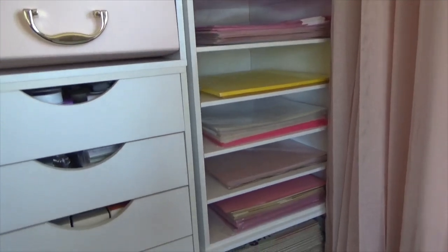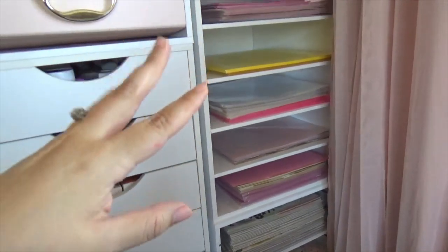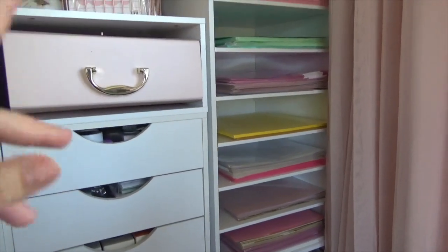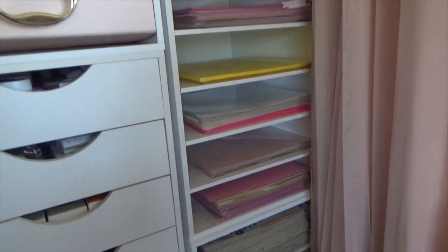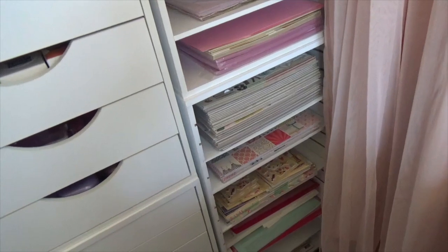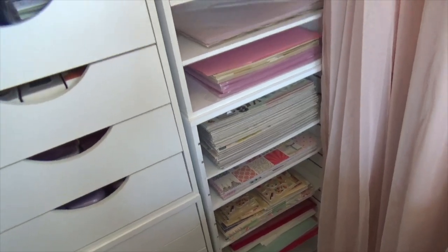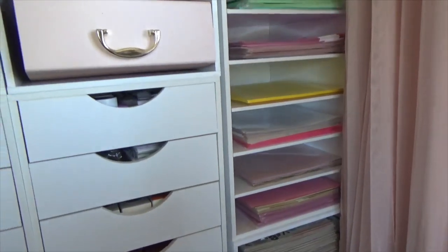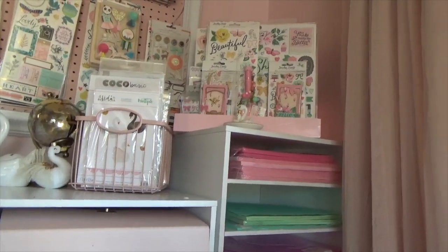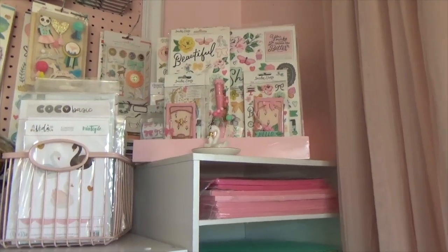Specialty paper, acetate, and all that is on the top organizer. I'm not 100% satisfied with how it looks yet, so I'll work on that later. On the bottom one there's chipboard, paper collections, mats, acetate sheets, and a bunch of other stuff. Up there is a paper organizer I spray-painted pink — I really love how that looks, and I've shown it on my Instagram.